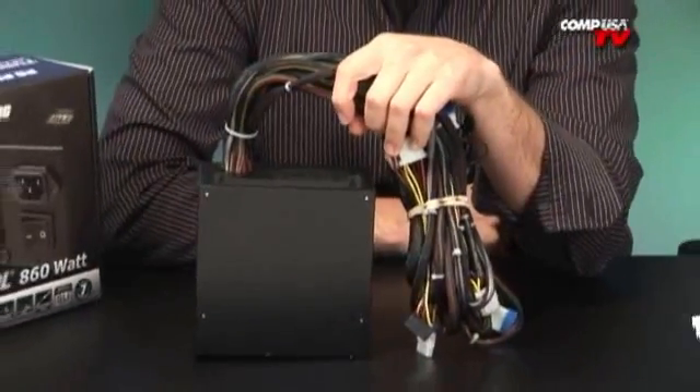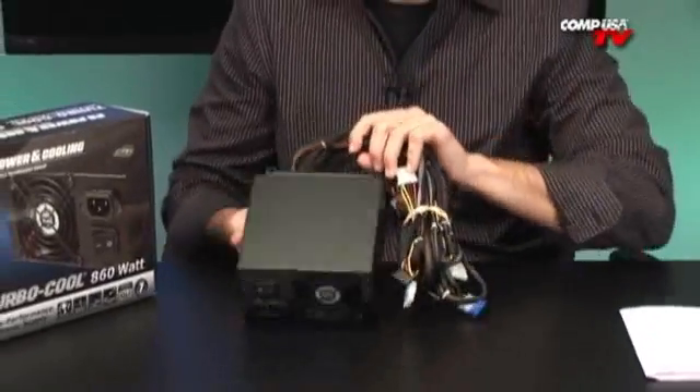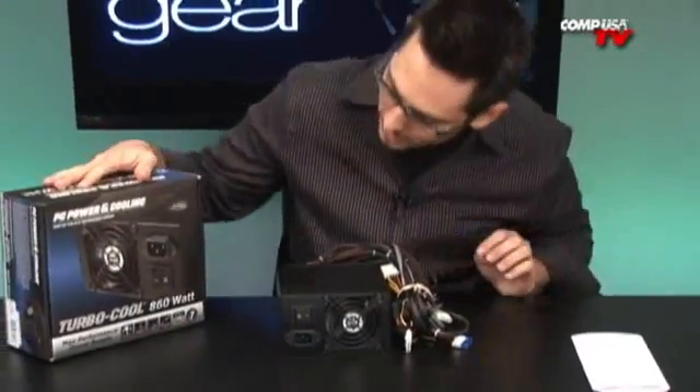Still keeping it cool and still keeping it quiet. This is the Turbocool series. They have four series at PC Power and Cooling — one for Dells, one for industrial systems, and then two consumer ones. A regular one is called the Silencer series, and then the Turbocool series which is the high end. In the Turbocool there's an 860 and a 1200 watt version. This is the 860 and I have the 1200 over there.